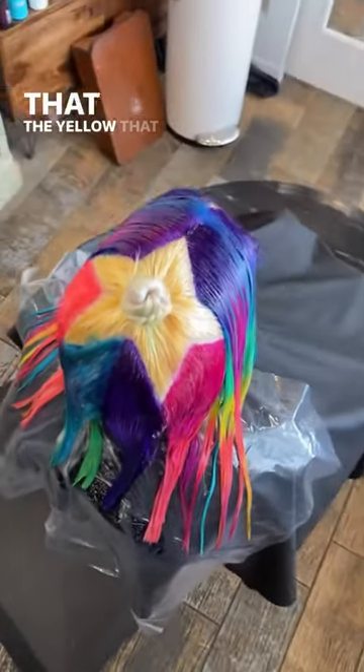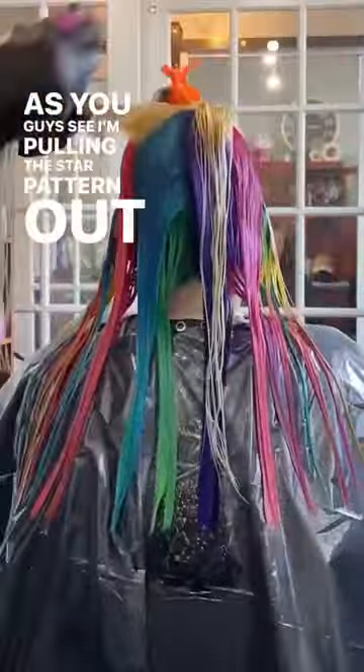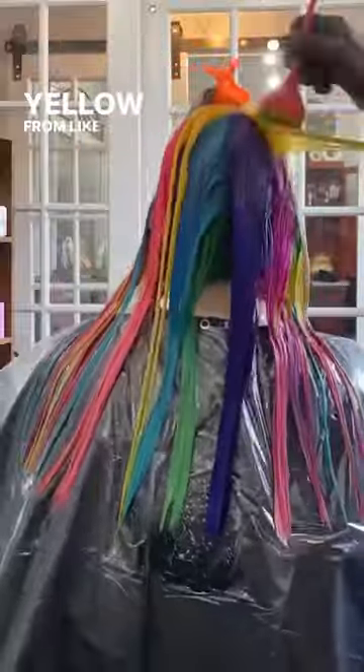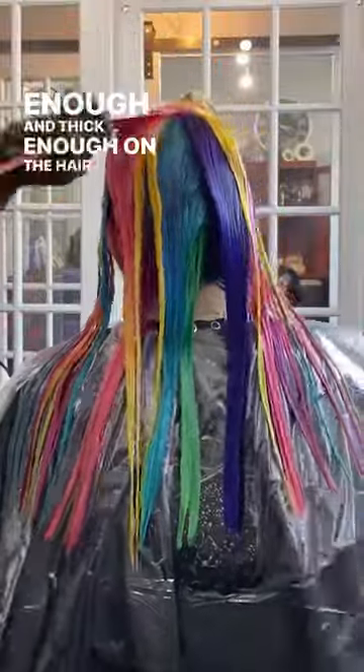I really wanted to make sure that the yellow I put in here had impact, which made me think of the star pattern. As you can see, I'm pulling the star pattern out — I've got these two points of the star and I'm going to paint them solid yellow from root all the way to tip. Yellow tends to get lost in creative color if it's not high enough and thick enough on the hair to actually show.